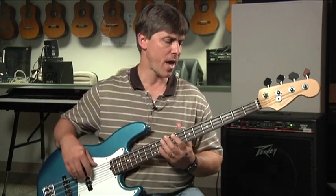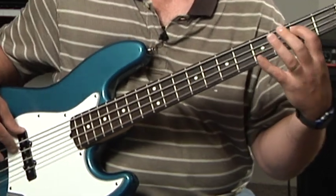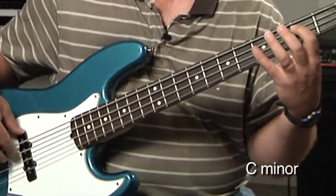For each chord change I'm going to anchor my index finger, or my first finger, on the root. So let's show you how this will work. It starts out with a C minor scale for 4 bars, so find our C root.